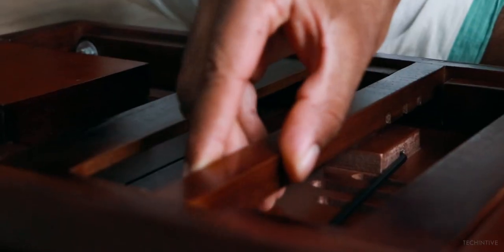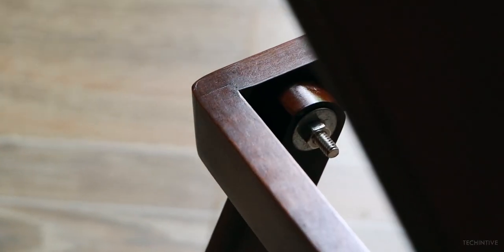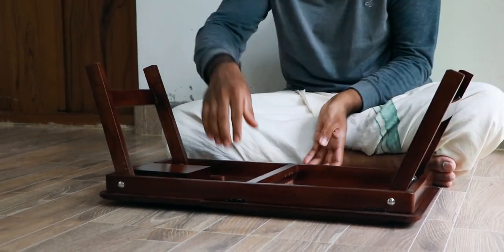Based on my experience of four to five days of usage, the build quality of the table is 100% perfect. The look of the product is truly amazing — it looks like an antique product with extra features. Overall, it looks long-lasting to me.